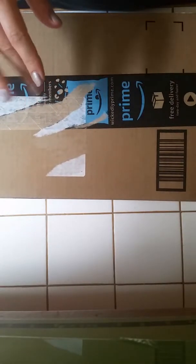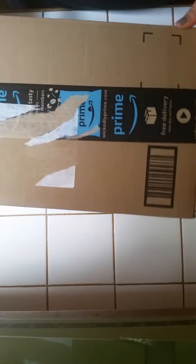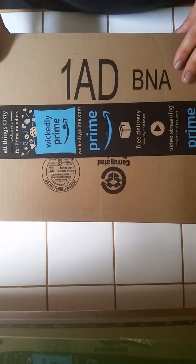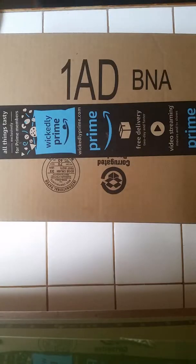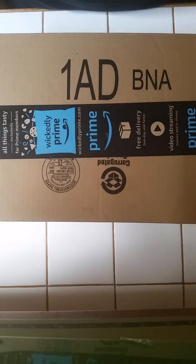Hi guys, I'm back for another video. I just got a package from Amazon. Sometimes I order so much from Amazon I can't remember what is coming in the mail, but I am very excited about this. I know what it is. My niece is moving away soon and I wanted to make her a little gift. So let's see what's inside.